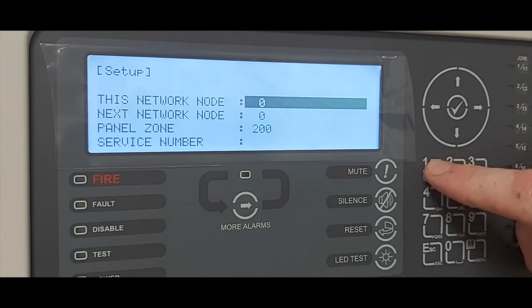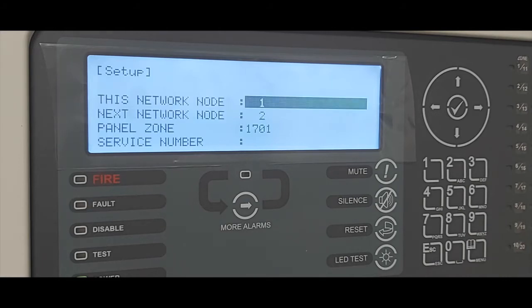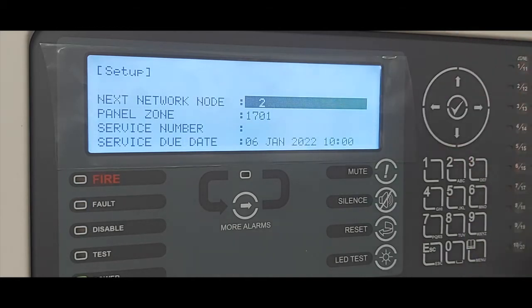Zone numbers cannot be duplicated, so each panel must use its own designated zone numbers. If I select number 1 and press tick, the next node automatically allocates itself as node 2. On a network system the panel does not have to be wired to node 2 — it can be wired to any node — but the node numbering is always sequential: one always looks for two, two always looks for three, and so on. The only time this does not occur is if that node number does not exist. So if node 2 was taken out of the system, we could program node 1 to look for node 3.